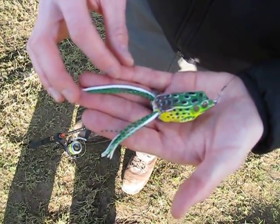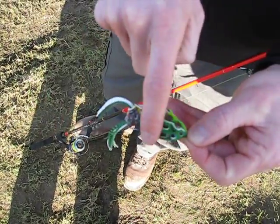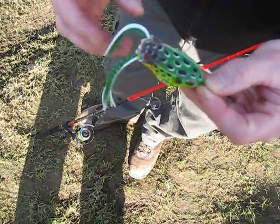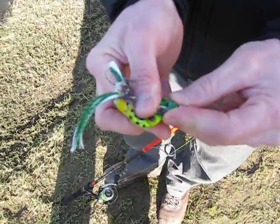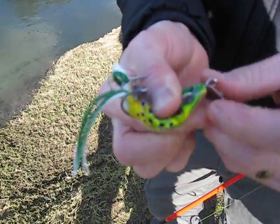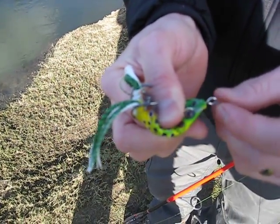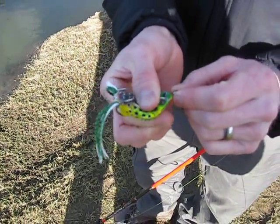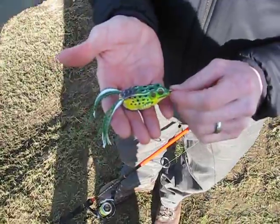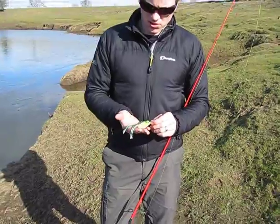So what's so special about it apart from the paint job? Well, it's completely weedless. As you can see, I'm running my finger across it there and I'm not getting hooked up at all. What happens is the fish comes along and grabs it and, as you can see, the hooks are exposed because the frog folds flat. The hook is extremely sharp, nickel plated, and it has exceptional hook-up rates. And I must say that pike absolutely hammer these. You can fish them into the deepest cover and it really reduces or even eliminates the chance of snagging.